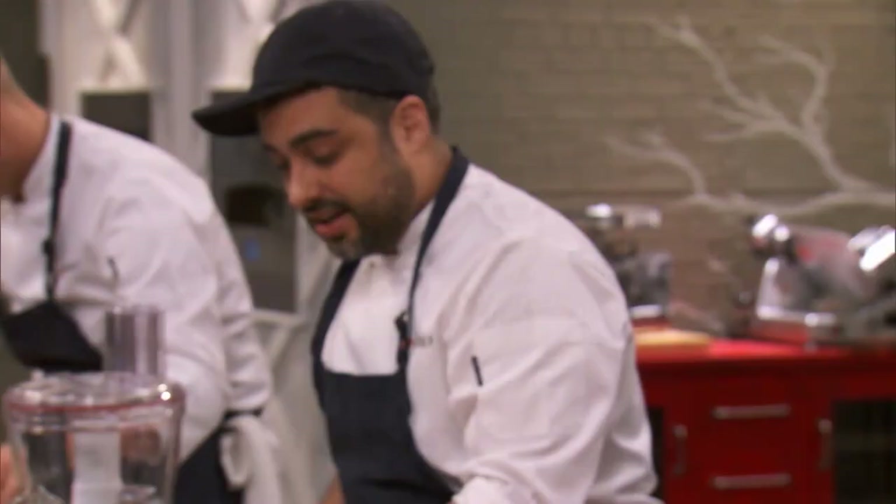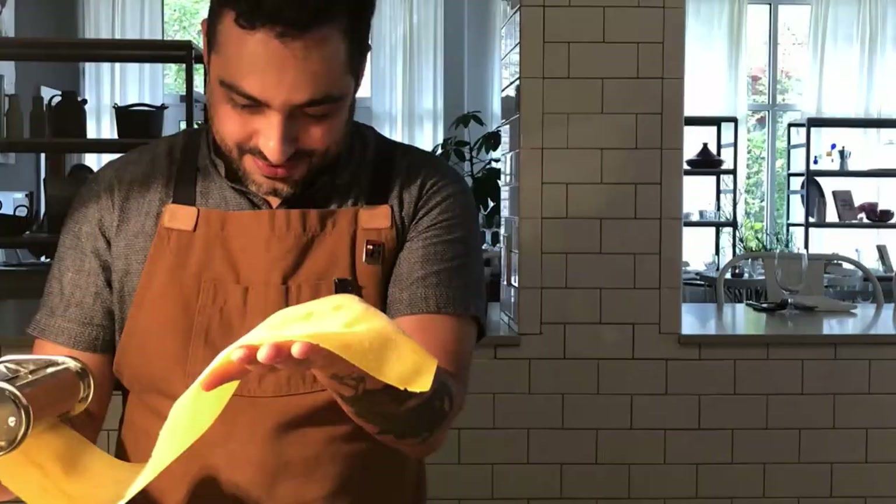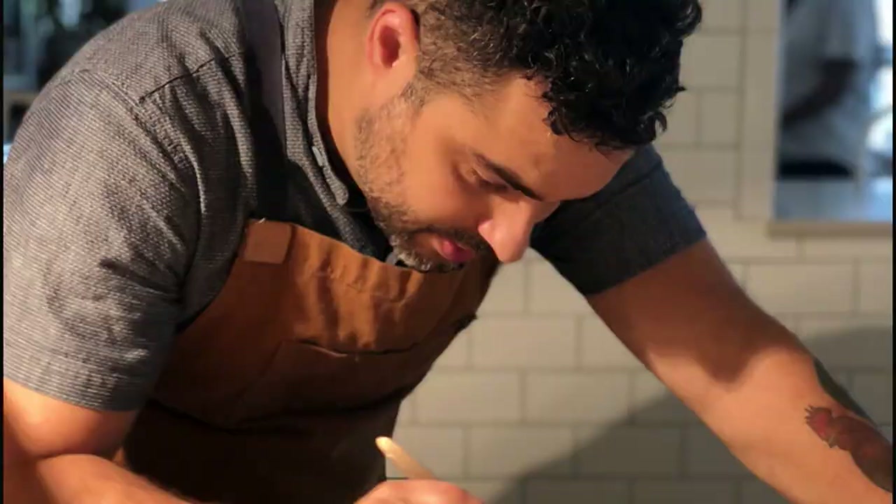David, what are you making? Pasta! It's my thing. I worked for Michael White — best pasta in New York City — and it's something I wanted to show off on Top Chef. All I gotta do is just make raviolis in 20 minutes.